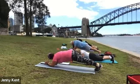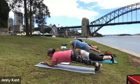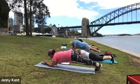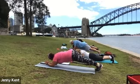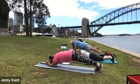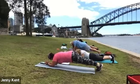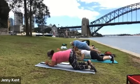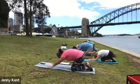Deep breathing, keeping it nice and strong. Nice work everybody. Ten, nine, eight, seven, six, five, four, three, two and one. Coming down and going into child's pose — give that a nice stretch through your lower back.